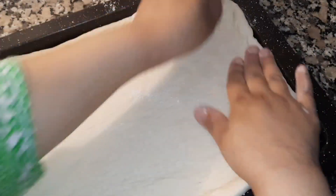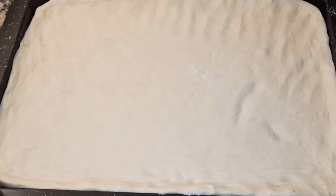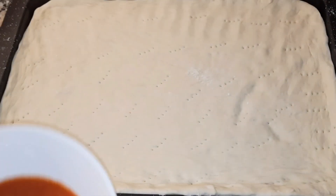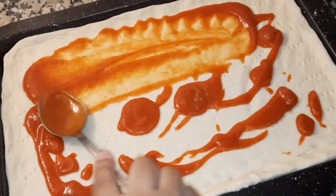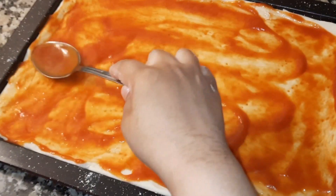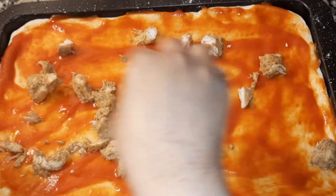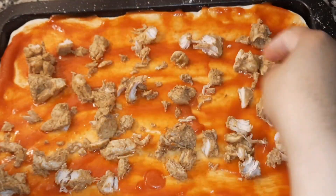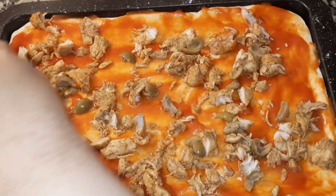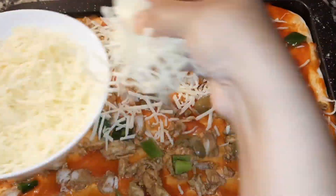We will set the base properly and spread the pizza sauce all over. I'm adding olives evenly all around. You can use regular oregano. I've also added shimla mirch (capsicum). Now I'm sprinkling the cheese.